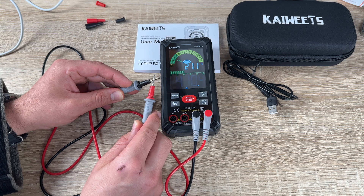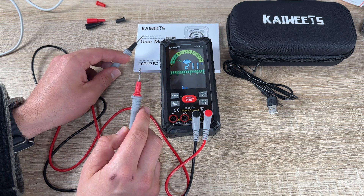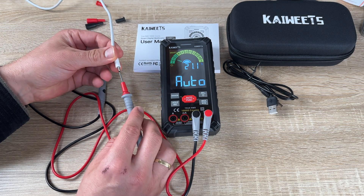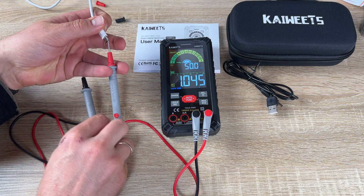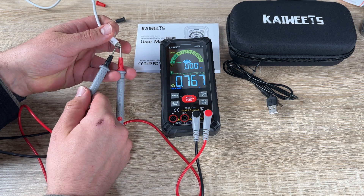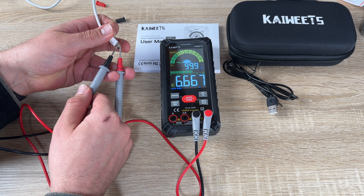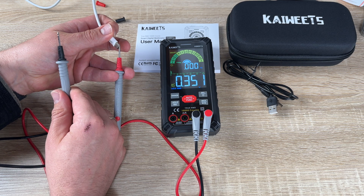This smart multimeter is manufactured to meet the IEC rating CAT 3 at 1000 volts and CAT 4 at 600 volts. It obtains CE and RoHS certifications, features anti-burn with double fuses and overload protection, and the silicone case provides additional drop protection and electric shock protection.